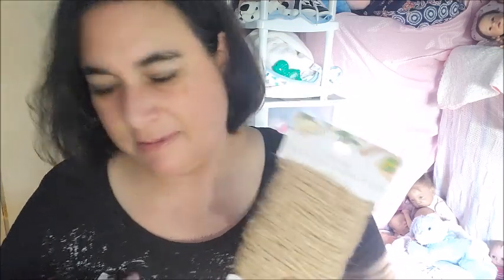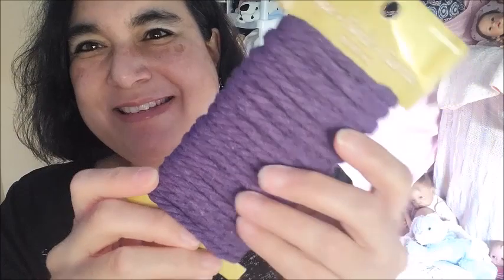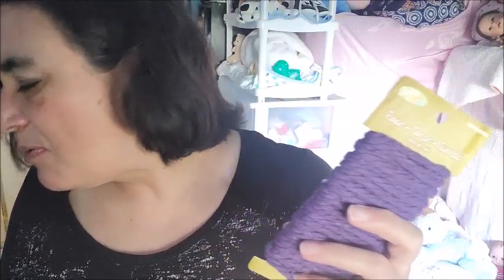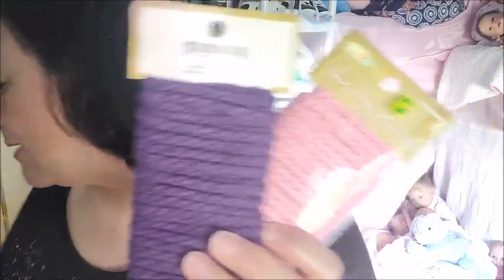I want to show you my haul from the dollar store. I got some more jute to make more of these boho style toys, and I found some interesting different colors. This one is thick — imagine the bunny ears on this would be really pretty! I got these colors for about a dollar fifty each — I got purple, pink, and red.